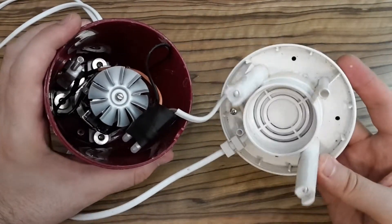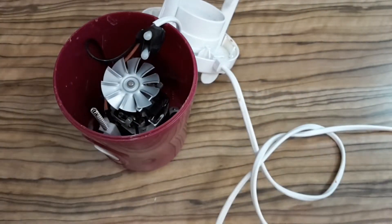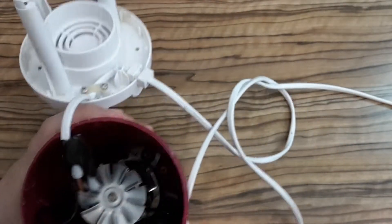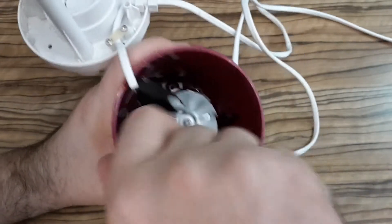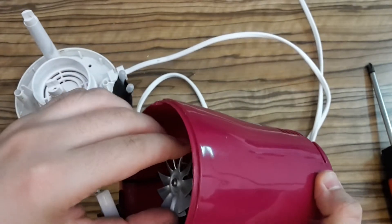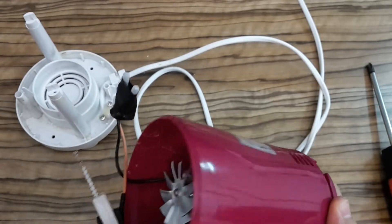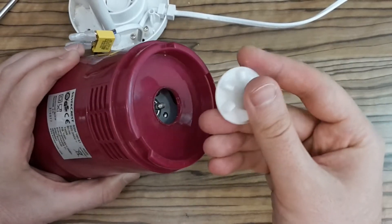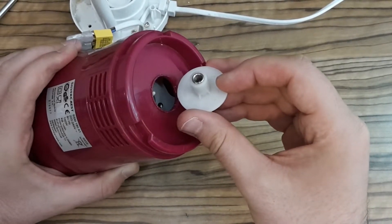There are more screws — and this part is very tricky. After three hours of trying I was able to take it apart.